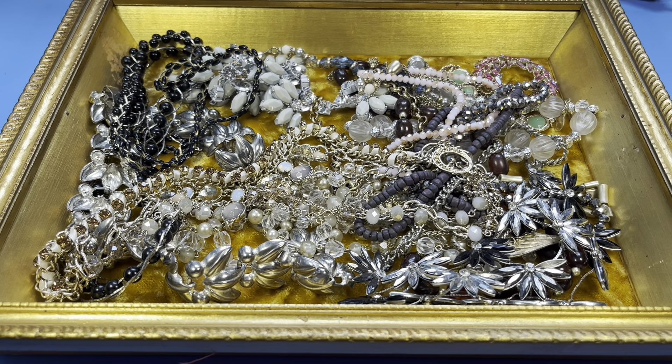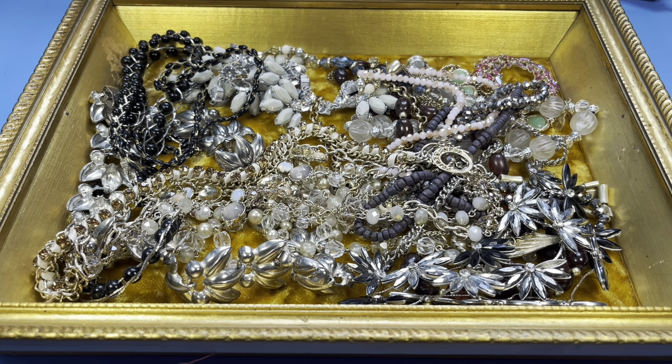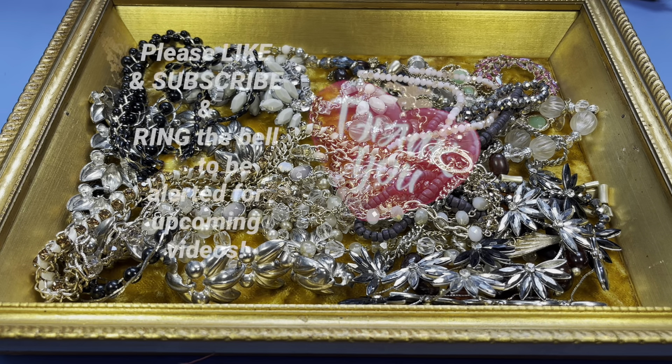That's a wrap on this video — I hope you enjoyed it! If you did, please give me a thumbs up. Don't forget to subscribe to get in on these discounted rates. If there's anything you'd like to purchase, email me at dragonflybees@gmail.com. The instructions are in the beginning of my video after my introduction, as well as in the description box below. Thanks everybody — hope to see you soon and have a great day!